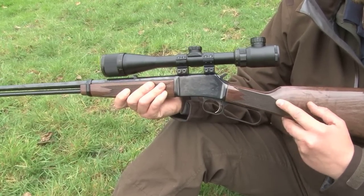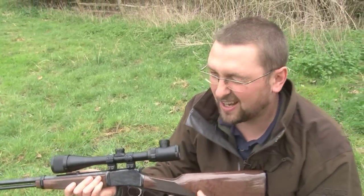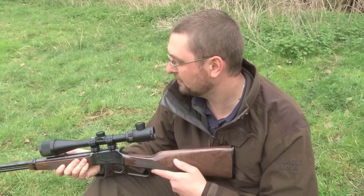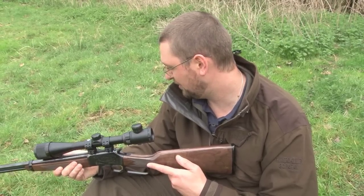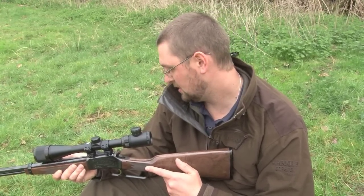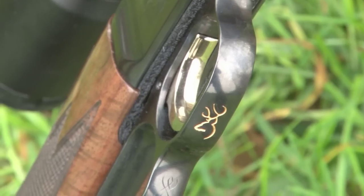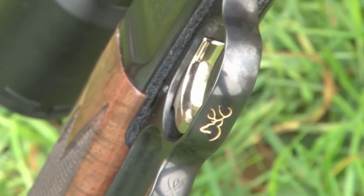It's not a target rifle — it's not going to be as accurate as something like a quality bolt action — but it's fast action, lots of fun, great for plinking, and hopefully once we've got it set up it's going to be accurate enough for a bit of rabbit bashing. I've quite enjoyed shooting it so far; it's really, really good fun.